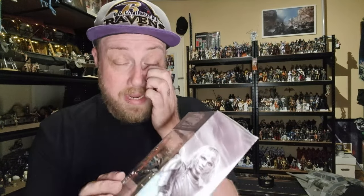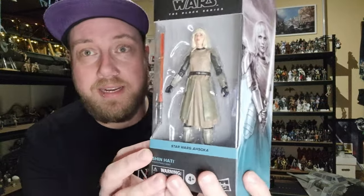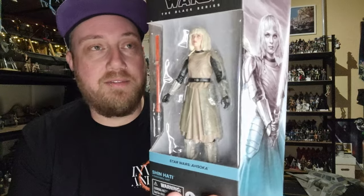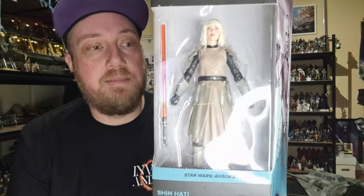Hey Star Wars fans and action figure collectors, welcome back to another Black Series review. We are looking at Shin Hati, finally making her way into the collection. I'm very excited to have her alongside Baylan — she's number 10.